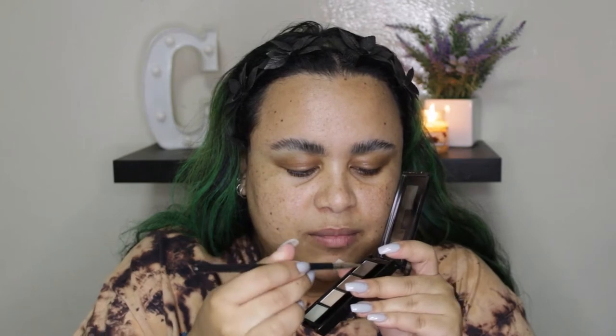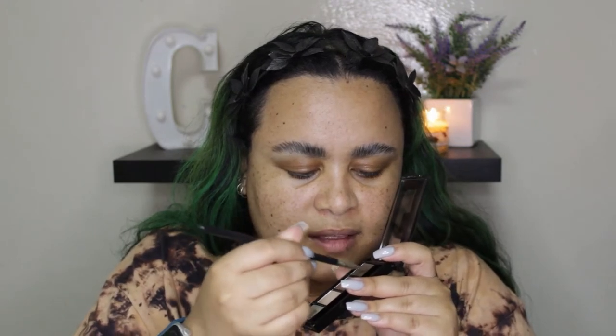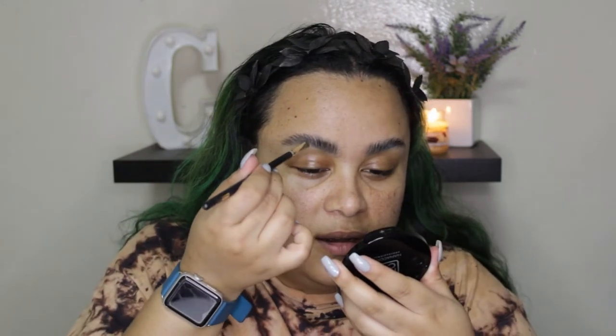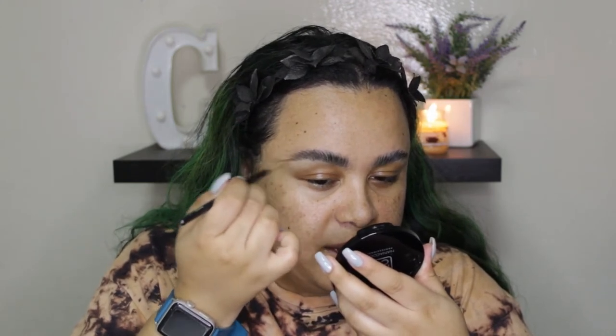This looks like a balm almost, so I'm actually just going to dip into the little powder and mix it with this balm. There are a lot of products that have the two separated — I know the Browings Palette by Benefit is also like powder separated from the wax.